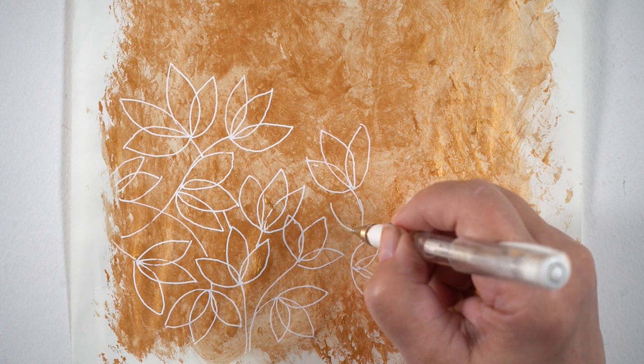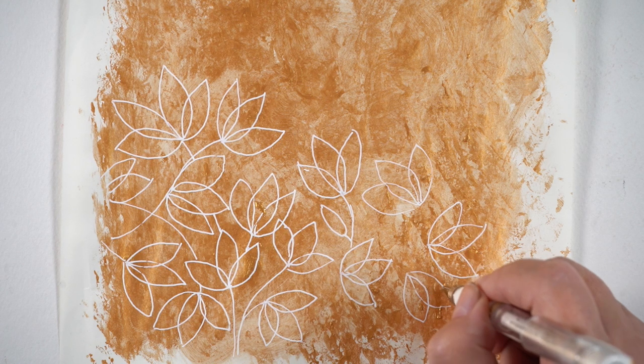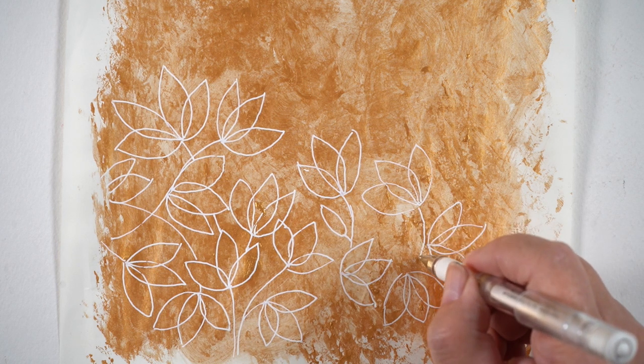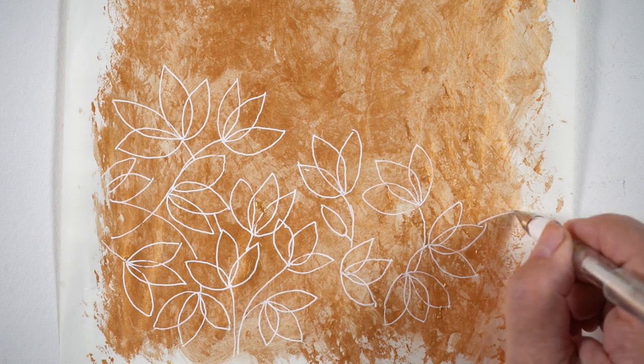Acrylic paint does take a little bit longer to dry and you don't want to heat set it necessarily because it will bubble. So I just let it dry overnight, and it was really easy to draw over top of it with a Signo Uniball gel pen and just covered the entire thing 100% with leaves all over the place.